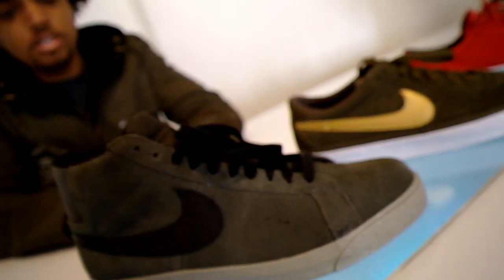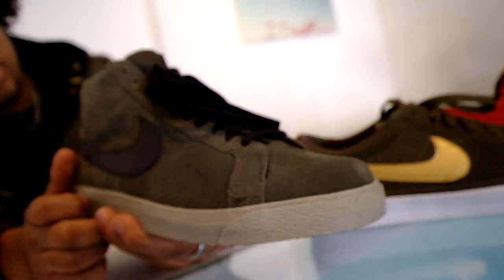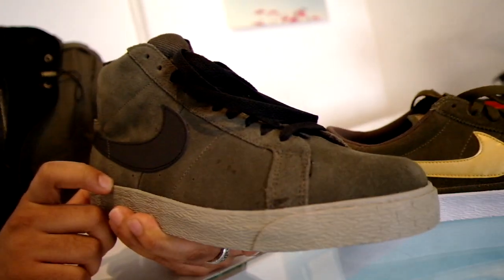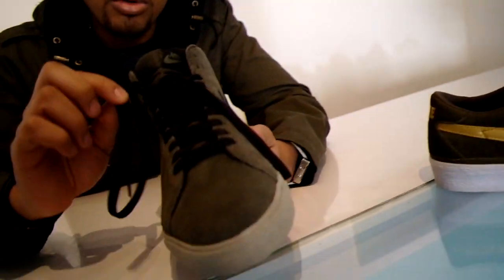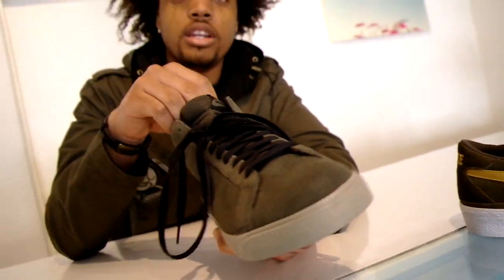Then we have a new set of blazers. I'm really, really liking these. They call these bar green. It's like a nice earth tone. It goes with the Rebel 8 jacket I'm rocking right now. So these are the all green suede with the black leather swoosh. Comes with the black laces and also another set of the green laces.